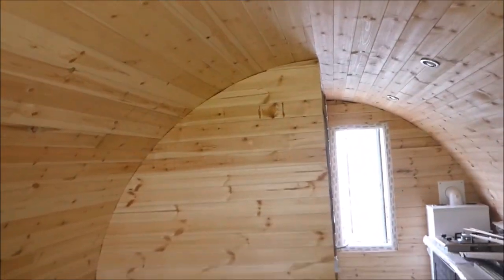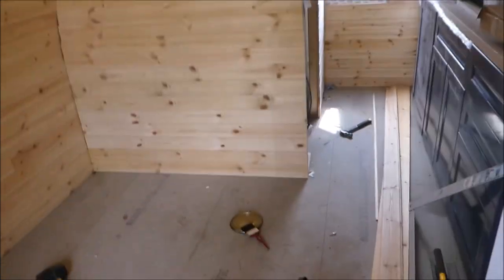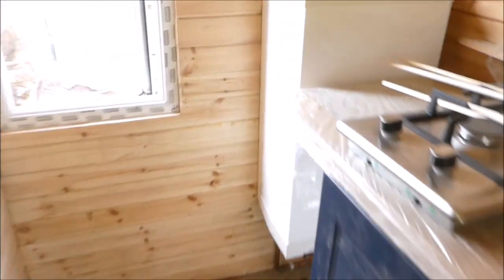Welcome back to The Modelers. It's been a few weeks since the last Glamping Pod video. I've just been busy waiting for bits to come along. As you can see, we've got the boiler and radiator in. It's come out pretty nicely.